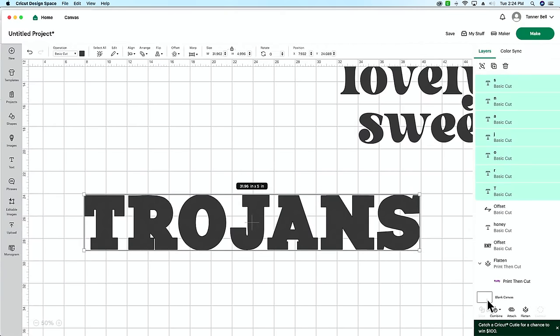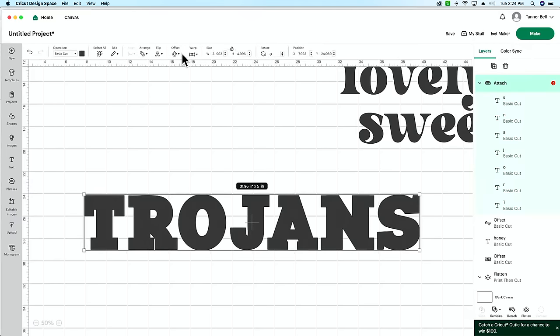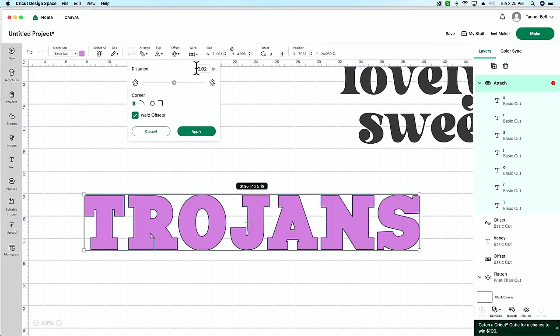Back in design space — we have our font, I've realigned it and reattached everything back together. Now we're going to do an inset. An inset is just like an offset but with a negative value. So we're going to put a literal negative sign in and do negative 0.1 or so. Let me change the color so I can see what's going on. Select your font, go to Offset, hit negative, and do something like negative 0.2. This font has very sharp edges — let's see what that looks like.